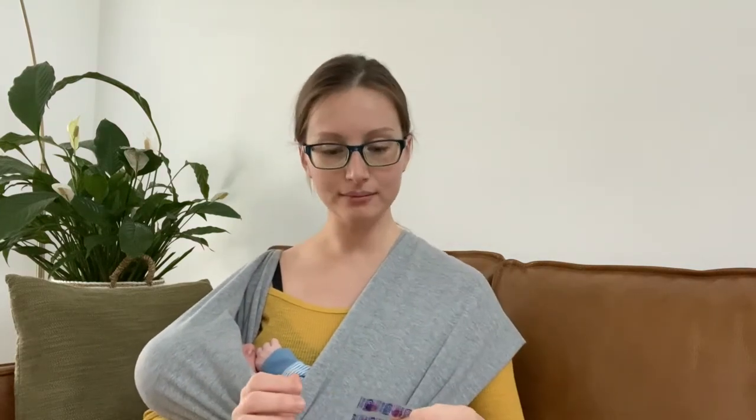You can buy them on Amazon or anywhere on the internet — just type in disclosing tablets. What you do is take one either before or after you brush. I like to do it after I brush and then go back and brush again to see which spots I missed. For example, if you do it after brushing, brush your teeth like you normally would, then take one of these tablets, pop it in your mouth, bite it, chew it up, and kind of spread your saliva with the juice from the tablet.